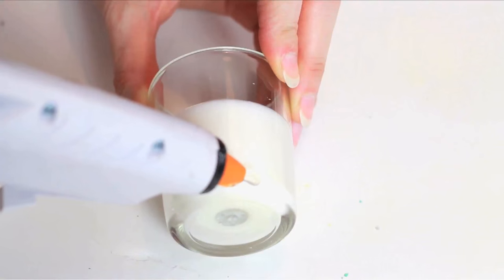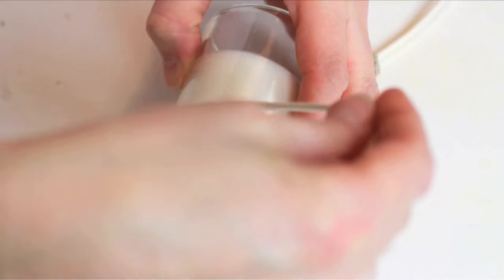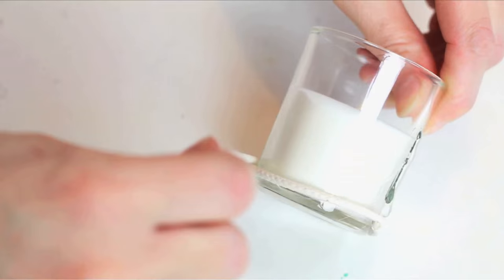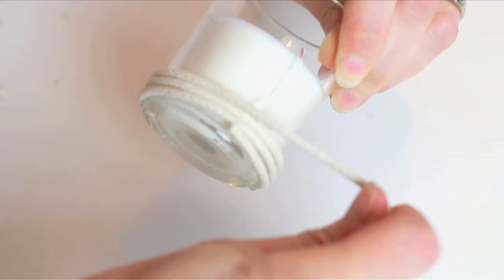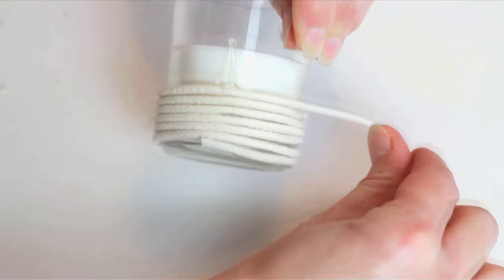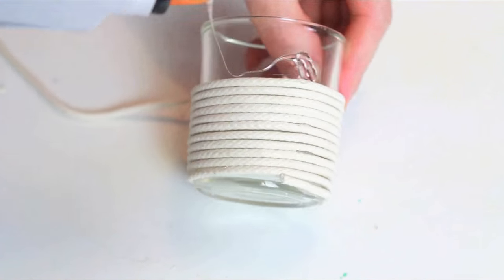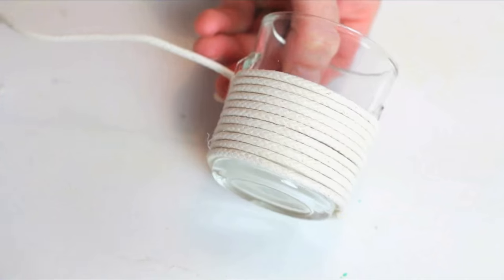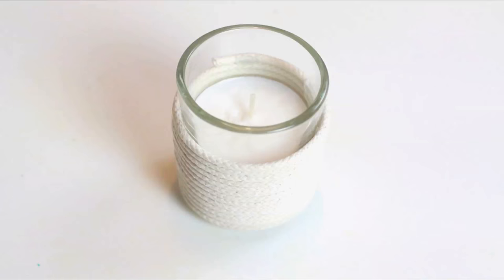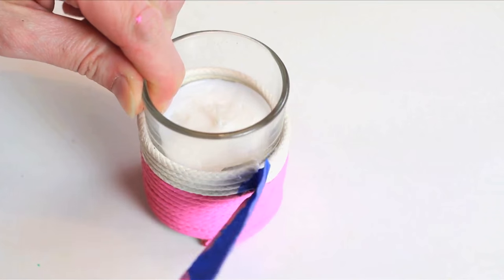Add a dollop of glue to the base of your tea light. Add your rope on top horizontally and wrap your rope all the way around the tea light, securing it atop your dollop. Add another dollop of glue to either side and wrap the rope around, securing it to that glue. Tape it, paint it, let it dry, untape it. Voila!